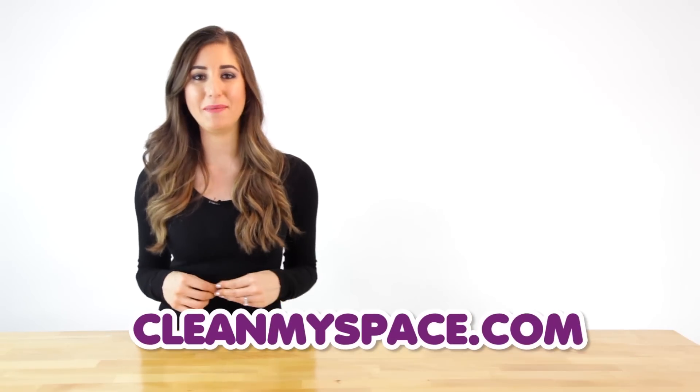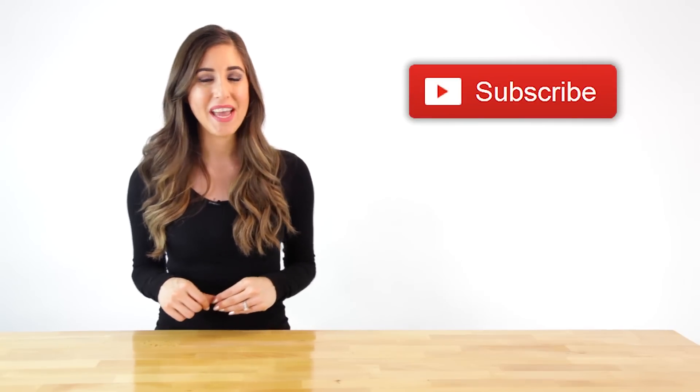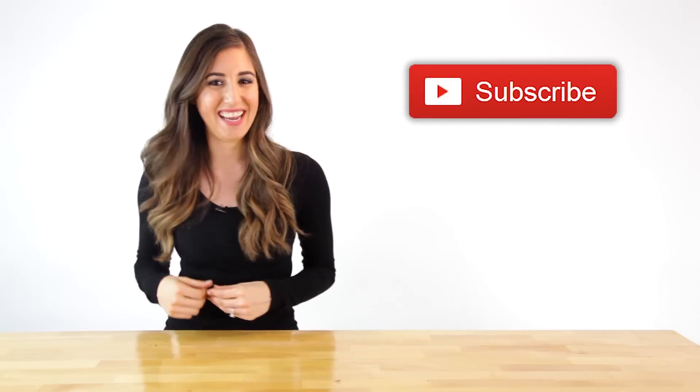For the finer details of this recipe, as well as all of the other recipes we're sharing during the 31 Days of DIY Cleaners, you can visit our website at cleanmyspace.com. You can also find us on Facebook, Instagram, Twitter, and Pinterest — use the handle @cleanmyspace — and you can subscribe to our YouTube channel as well. Thanks so much for watching, and we'll see you next time.